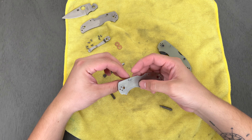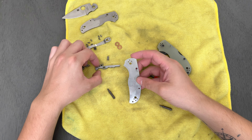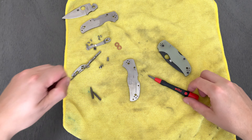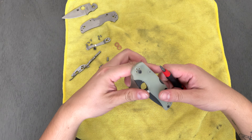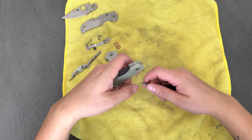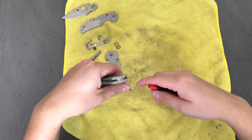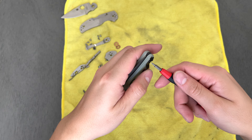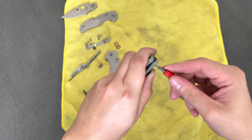The side where it was touching the inside of my pocket was heavily, heavily tarnished and I was like, no freaking way — just in one day, just a couple hours of carrying it. That's crazy. I've never dealt with that before. Now while I've had other SpiderCos in M4...